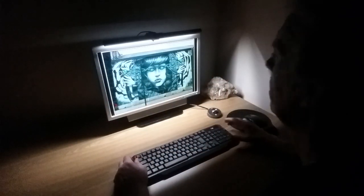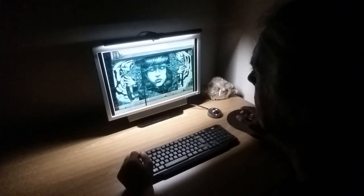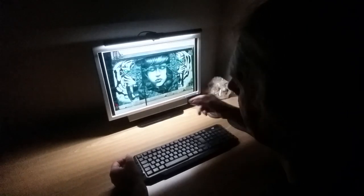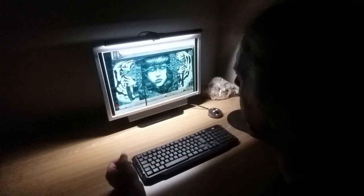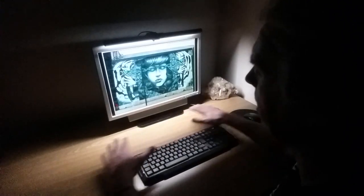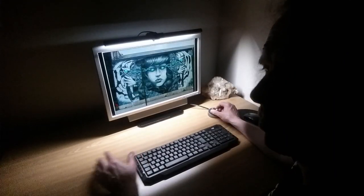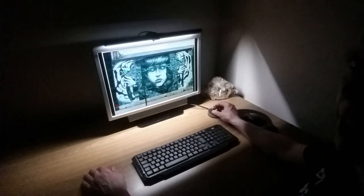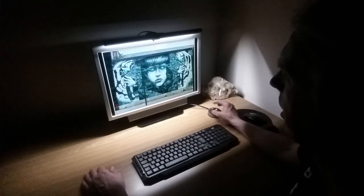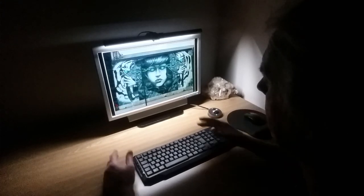Okay guys, first impressions — very, very impressed. It's also very easy to install. You just attach it to the top of the monitor and all you need is a USB connector into the back of your monitor, laptop, or PC. I'm not sure the camera's picking it up, but you can see the light illuminating the whole table without affecting the monitor at all. The work surface and keyboard are completely covered, but the monitor screen is not being affected whatsoever.